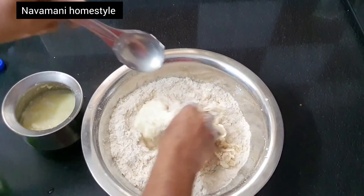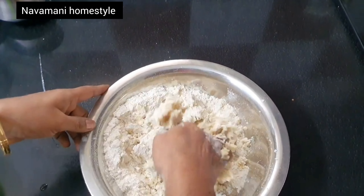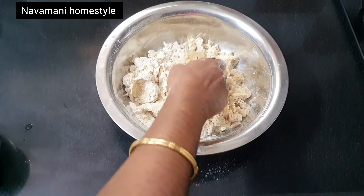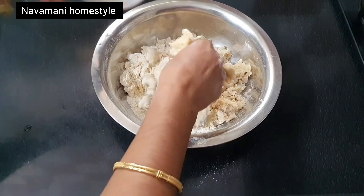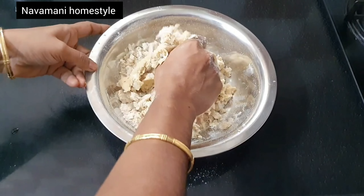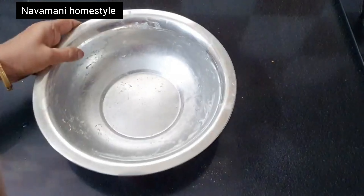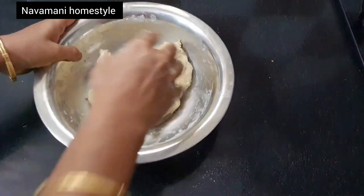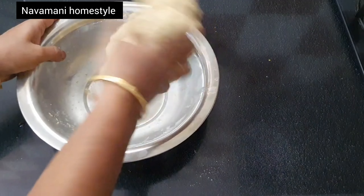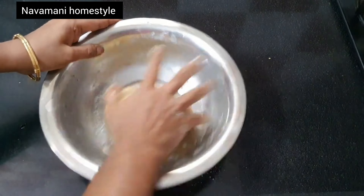Add about 1 kg of the mixture. Add 1.5 kg of salt and mix it together. Add 1.5 cups of salt and mix it all together.